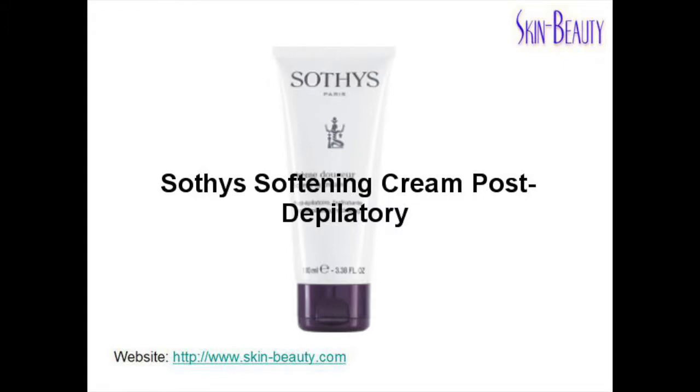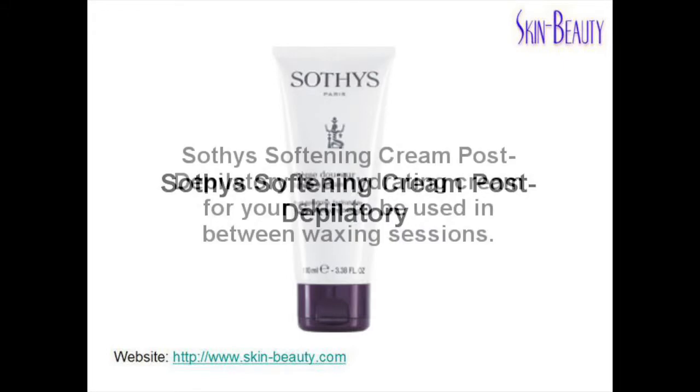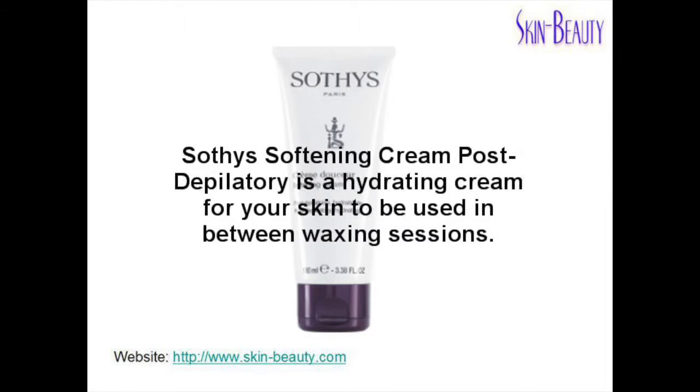Soothy Softening Cream Post-Tipulatory is a hydrating cream for your skin, to be used in between wax sessions.